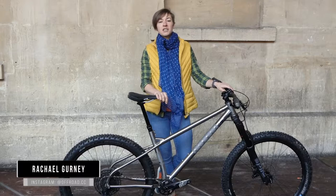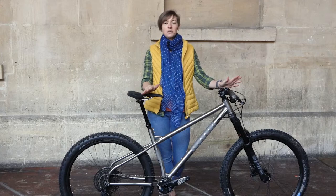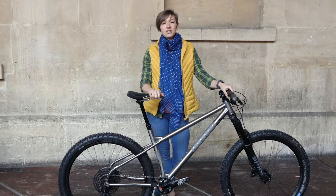Hi and welcome to Offroad CC's review of the Ribble HGTI. If you've been on this channel before then you'll know the score by now. I'm Rachel and I'm going to talk through my review of this bike, but you can find the full thing in writing on www.off.road.cc. So on with the review.